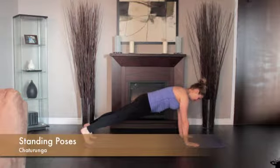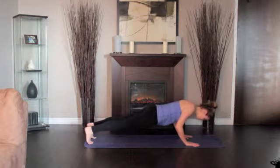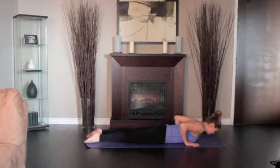From the plank position, bend the arms straight back, keeping the upper arms hugging into your sides. Lower down toward the floor. Keep the whole body very level. Lower your body to the floor.